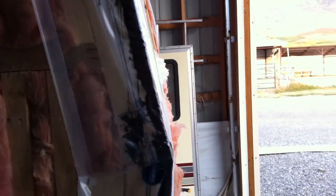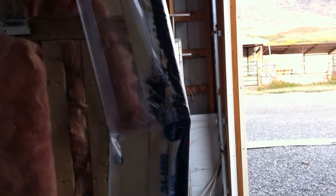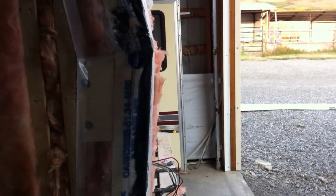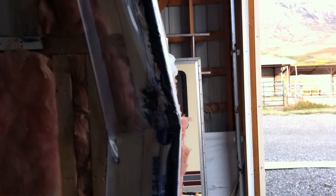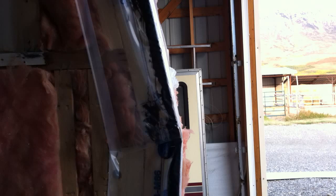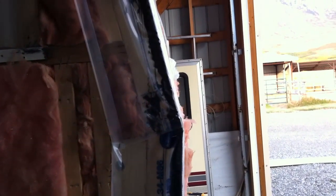Most trailers that you tear apart have issues in the corners, and that's largely due to improper, weathered, or deteriorated sealants. So what I'm doing here is just one additional layer of protection in the corners, and it's a very simple thing to do.